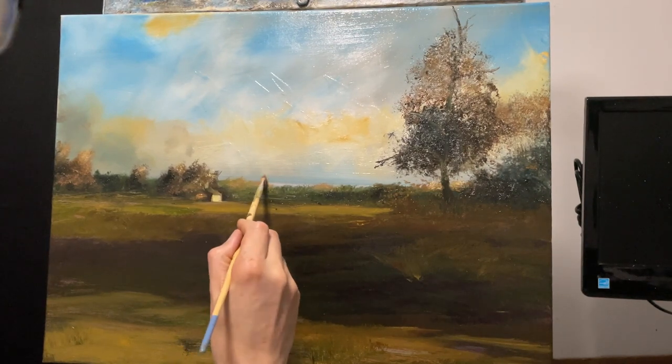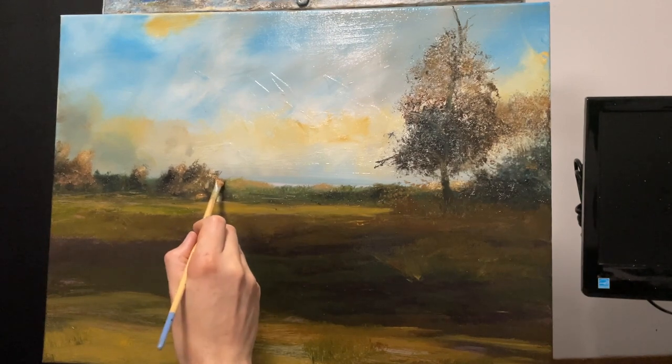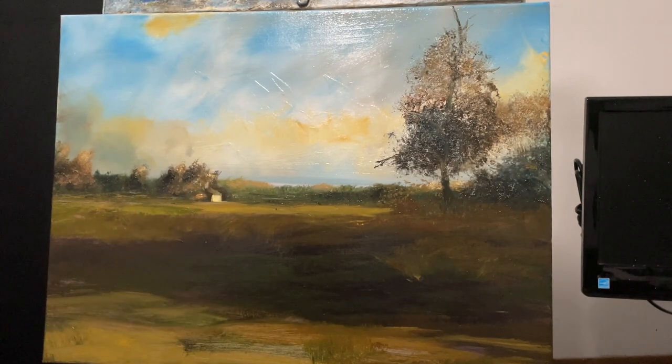I'm just pushing it up — this is on the horizon line, so things that are really, really far away. Just pushing it up a little bit, letting it break that horizon line and mix with the paint that's already on the canvas.